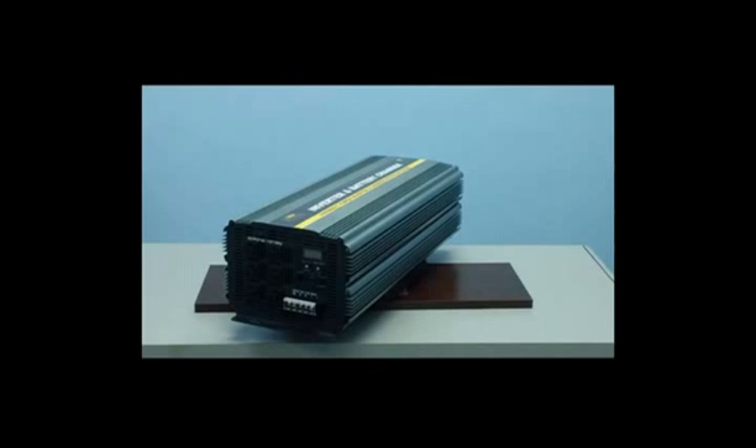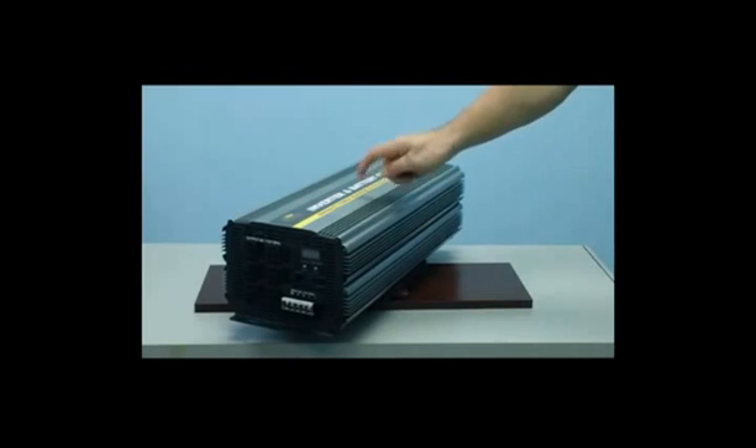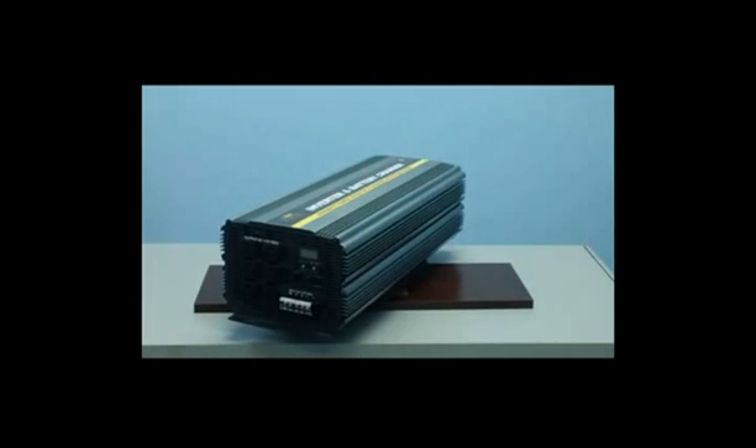Let's now take a look at the exterior casing of the inverter. The exterior casing is made up of solid aluminum, which is extremely durable. This unit also features steel shock absorption panels, which have been integrated into the inverter to hold all the interior components in place during mobile applications.